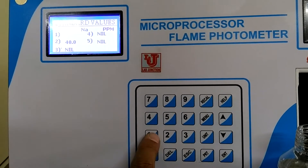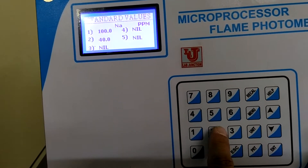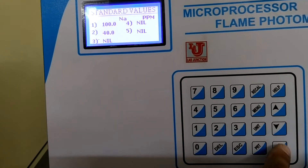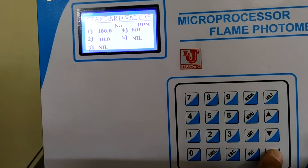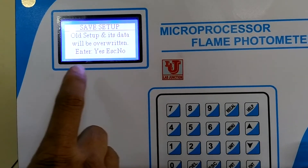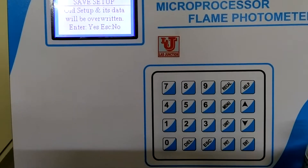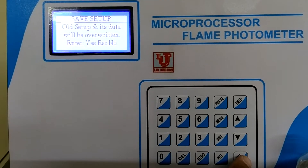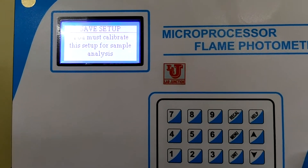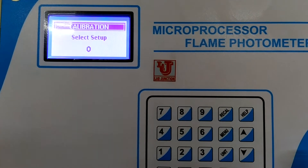First, I put 100 for the first sodium standard and press Enter. Second, I set 40 for the second standard and press Enter. It says all setup data will be overwritten — I press Yes. Setup data for file number 0 is saved. Now it says to go to Calibrate — press key 3. It automatically takes 0 for the blank.